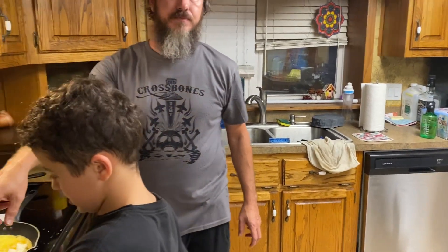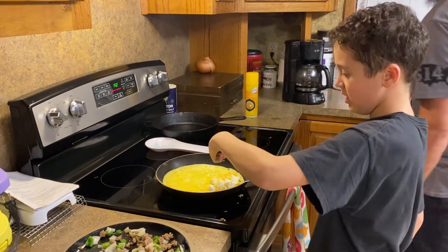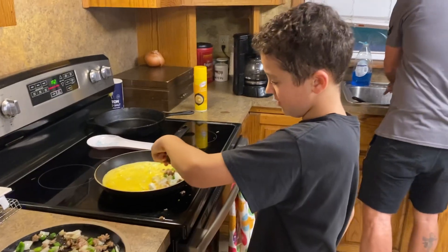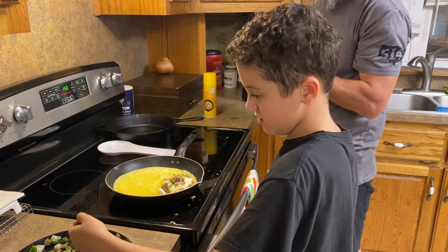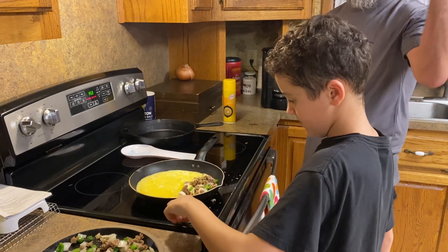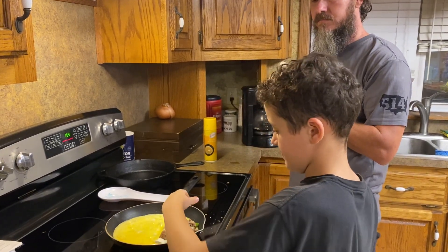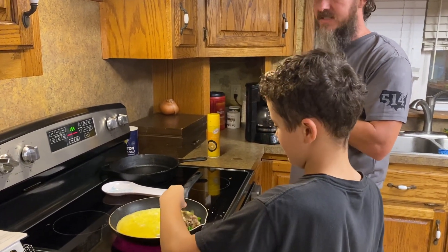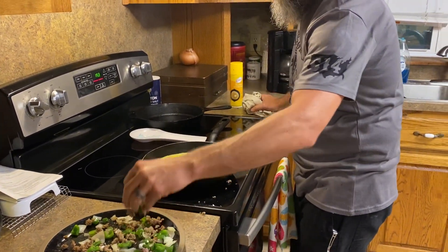Then add your other ingredients. He doesn't like mushrooms, so I'm just going to do my sausage, green bell pepper, and onion. I'm going to put it on the same side as the cheese and cream cheese. We've got sausage, green pepper, onion, and mushroom, and over there we've got a little tomato to add at the end.